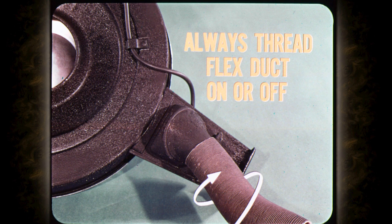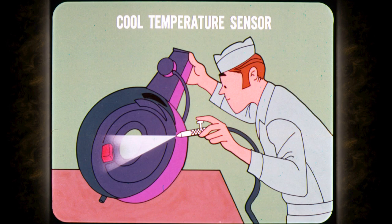Disconnect the flex duct at the stove and remove the air cleaner. To avoid damaging the flex duct, remove it from the air cleaner. Whenever you remove or install the flex duct, never pull it off or force it on — always thread it on or off. It takes about two full turns to properly install it. Cool the temperature sensor to below 90 degrees. Remember, without any vacuum, the heat control door will move to the down position and remain there regardless of the temperature at the sensor.